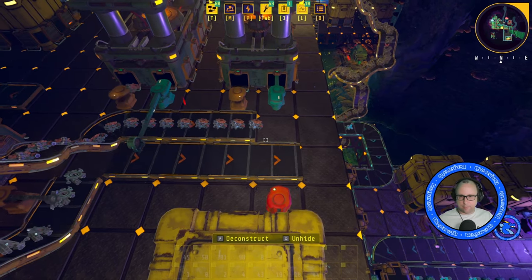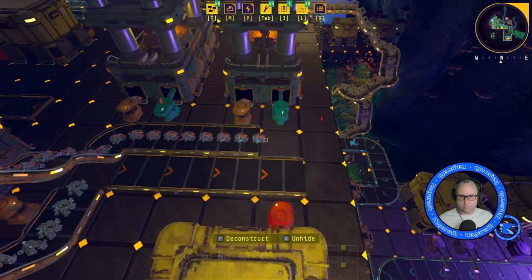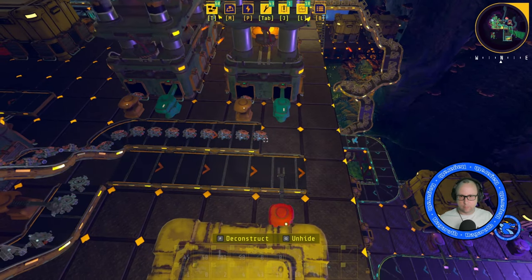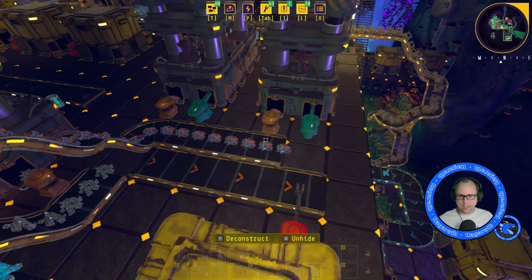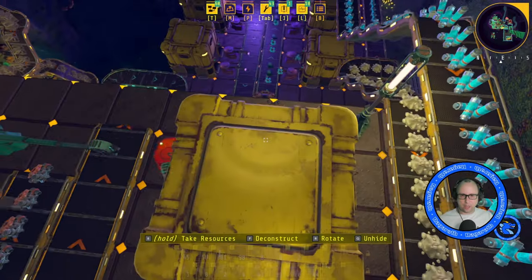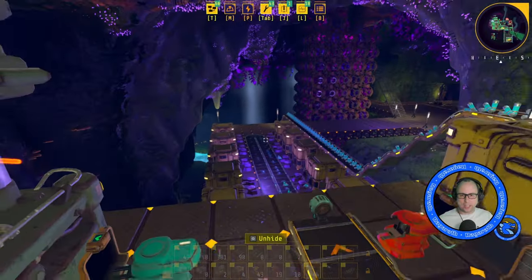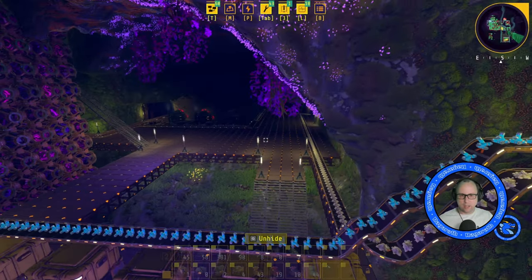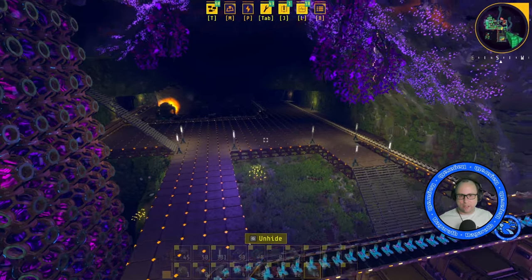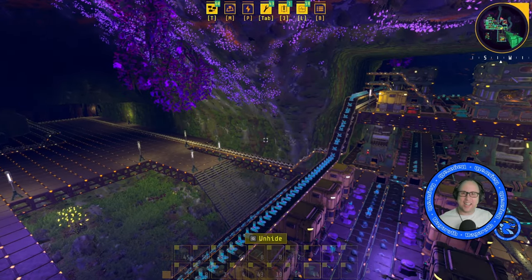Yes, look at that — all fine and dandy. We have cooling systems building up. Okay, if you've enjoyed this episode then please give the channel some love, and if you didn't, well I'm sorry. I'll see you in the next one — bye!